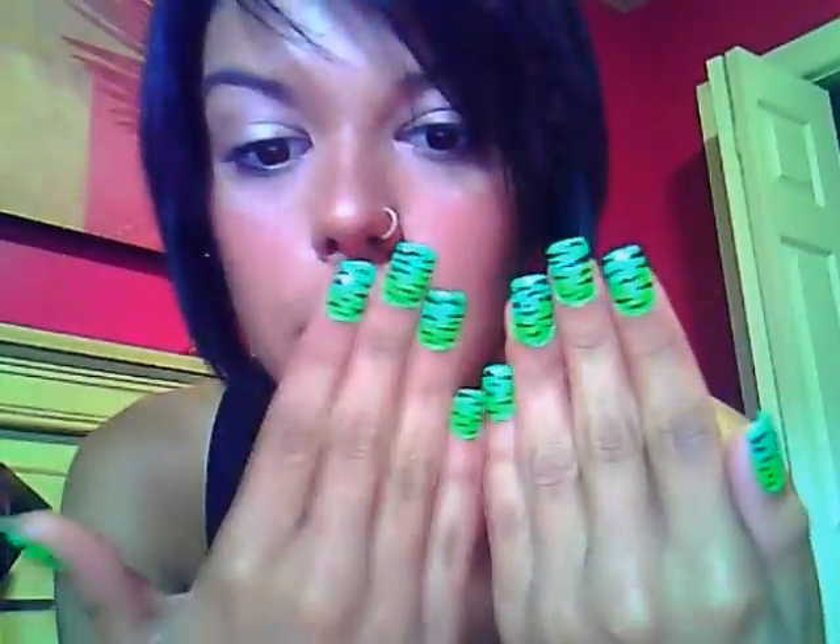Hey guys, it's Kelly. This is just going to be a quick nail tutorial on how to get this kind of lime green and teal zebra print. If you guys are interested in seeing how to get this, just keep on watching.